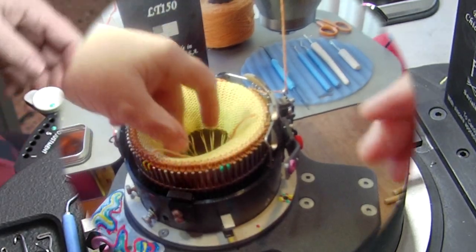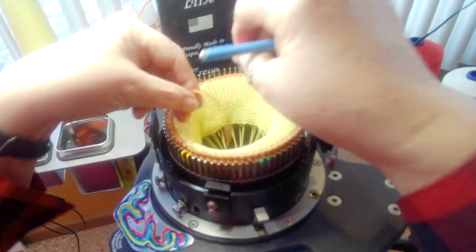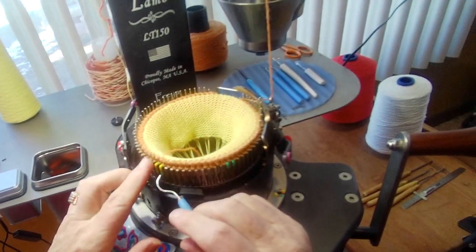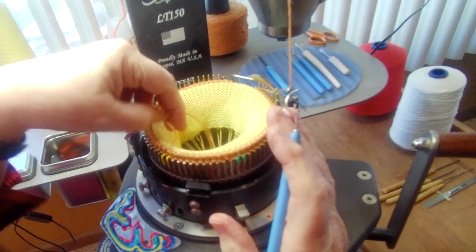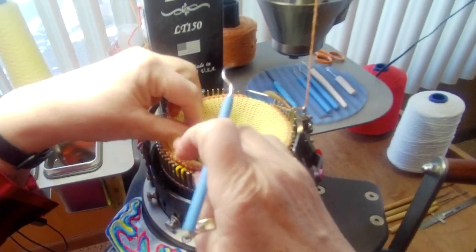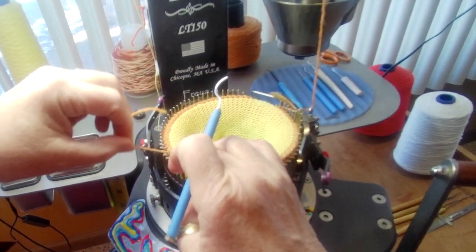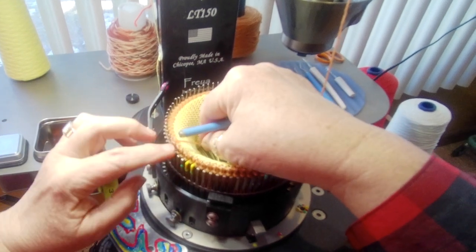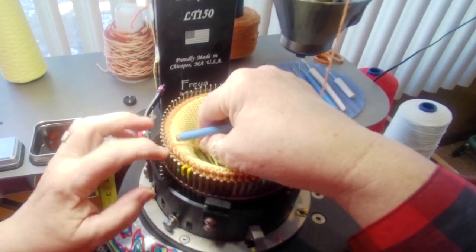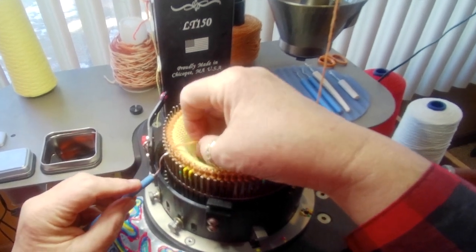I'll show this again from the head cam shot so you can see me using the sickle tool as I weave in the tail of the project yarn. To do the back — going the other way — you can try to use your finger, maybe if you have long nails, but using your tool makes it a whole lot simpler.